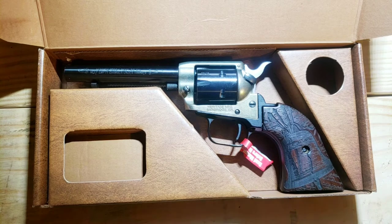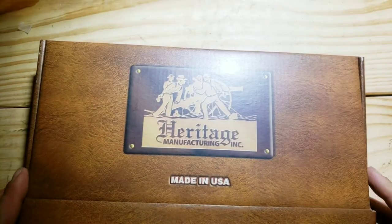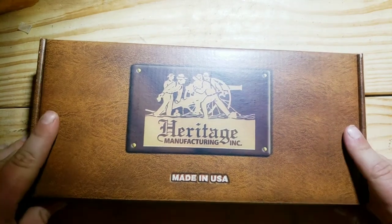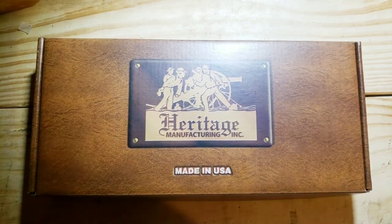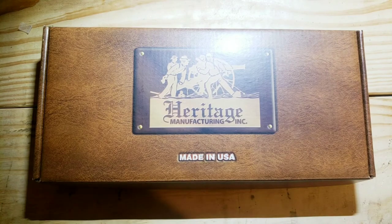I'll probably put it up — this is a limited edition gun. I don't really know how much that means with Heritage, but I hope you guys enjoyed it. I'm gonna have a demo video with it pretty soon, thank you.